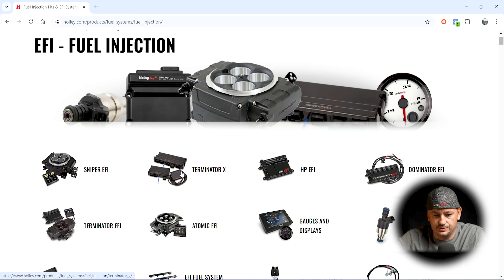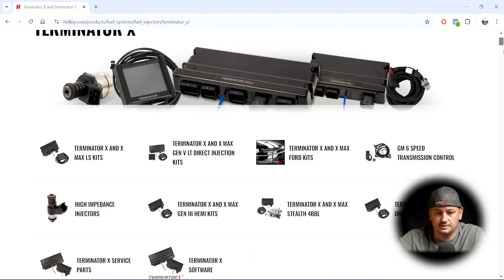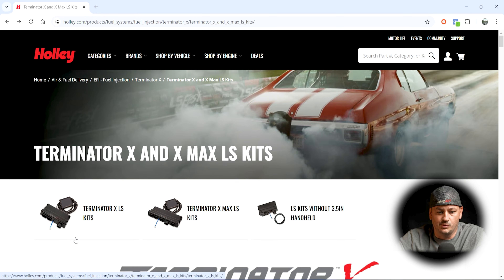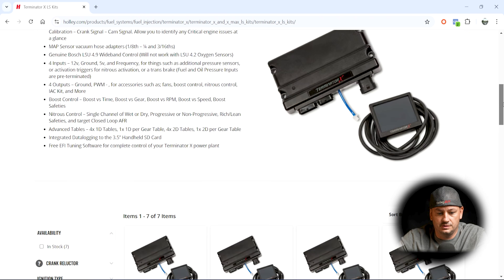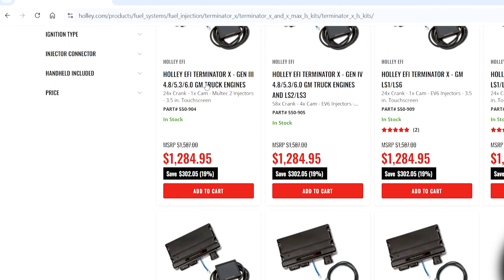First, we're going to take a look at Holley's website as if we're going to purchase a Terminator X or X Max kit. If we click on Terminator X, we can see Ford kits, Hemi kits, LS kits, and within those there are Terminator X and Terminator X Max kits. The ECUs are different between the two, and clicking into one of these kits, they appear to be very engine specific.